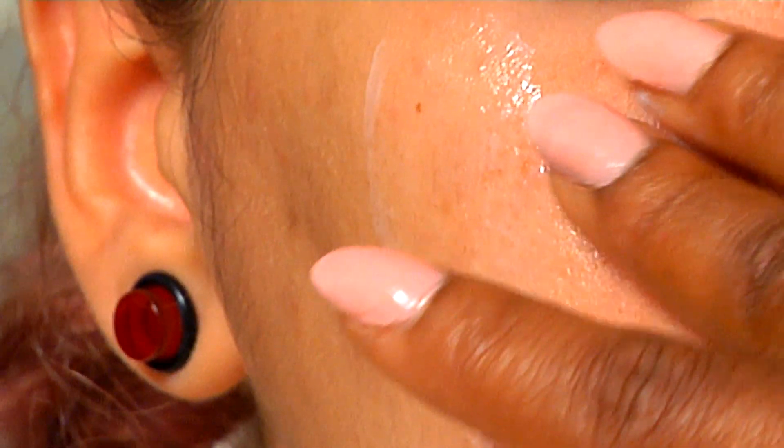This mixture can be stored in jars and used on a regular basis to maintain a beautiful glow and even toned skin. And that is a facial lotion recipe. I'm Nefra Dabney, owner of the Big Girl's Bachelorette in Manhattan, New York.